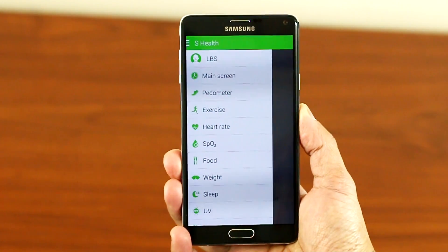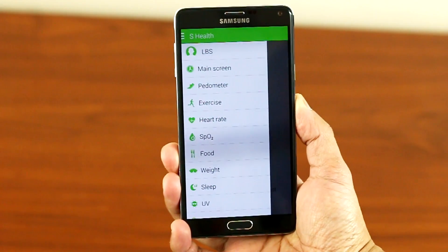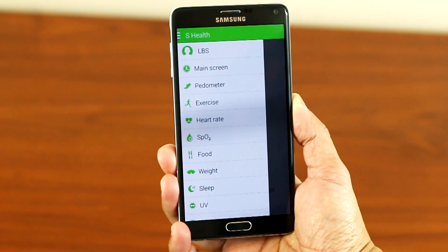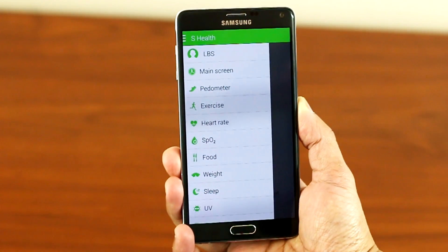Hey, what's up YouTube? Today I will be doing an accuracy test on the heart rate monitor and the oxygen saturation on the Note 4. For the test, I will be comparing my Note 4 to my handheld pulse oximeter that I use daily at work.